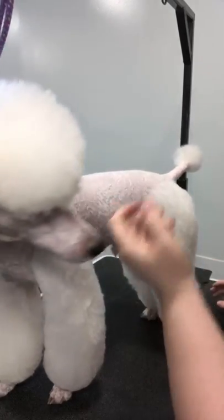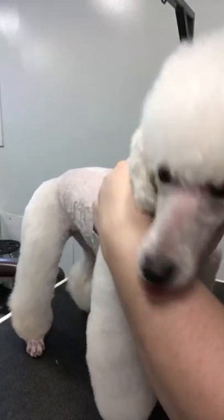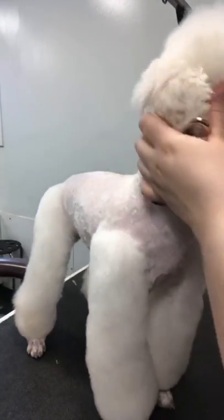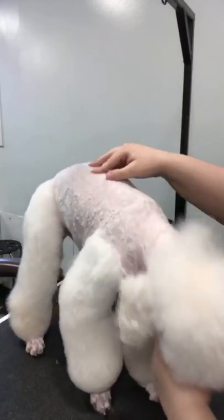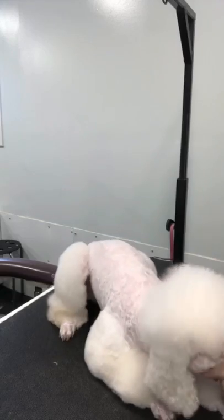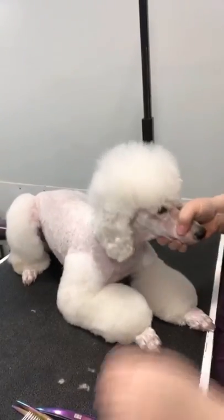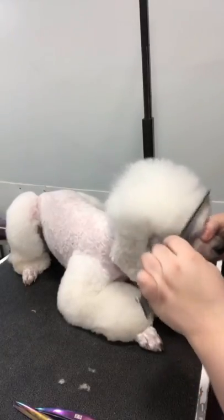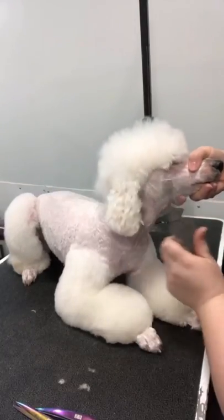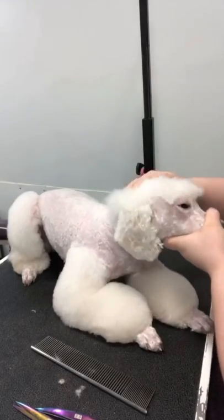Let's get started on this top knot. Since I'm a sitting groomer, I like to do my dogs laying down for their top knots. So I'm going to ask him to lay down here. And then I'm going to adjust the camera. So for top knots, I've already done his face. I've clipped it for him — he's my dog so I know what he can handle with his white skin.